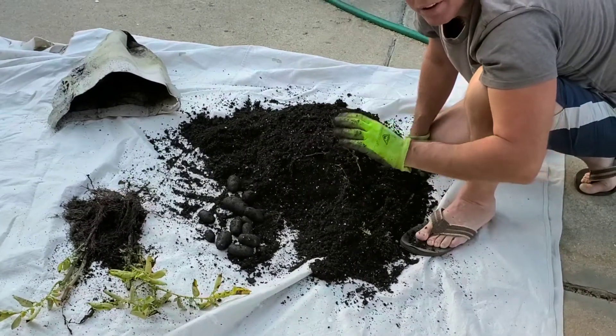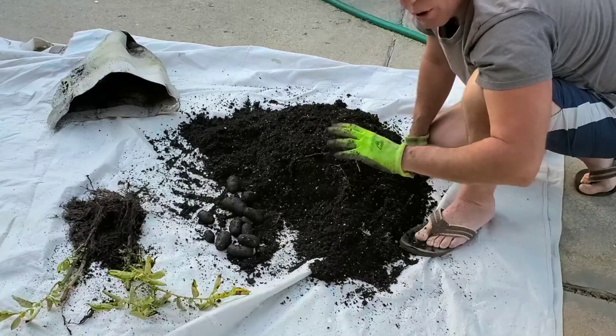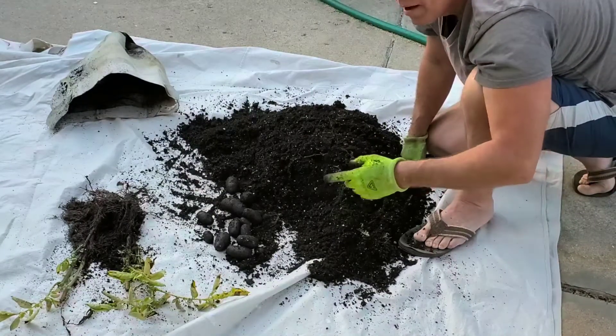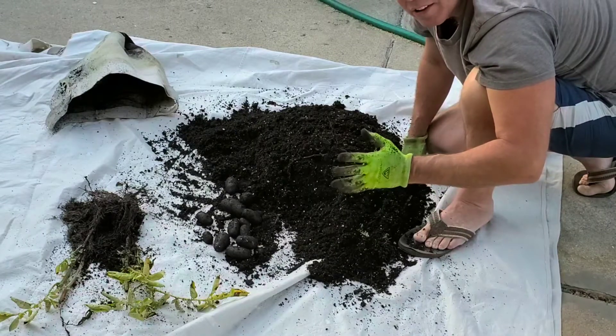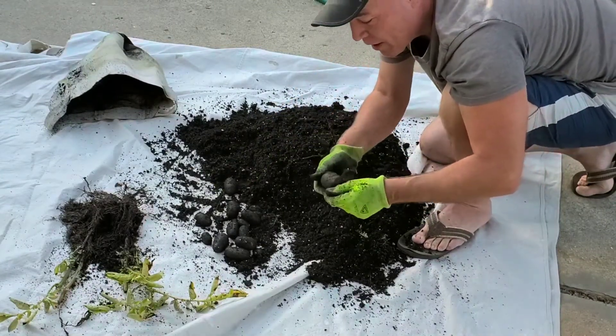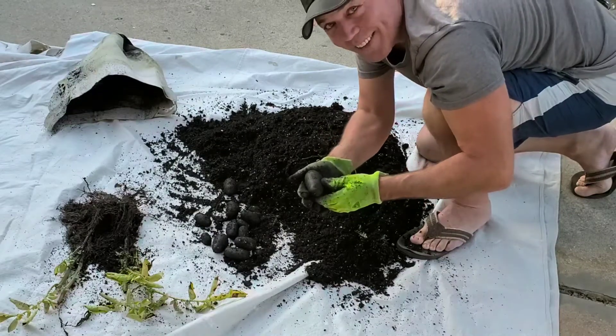From what I've read, you want to completely let the growth die off, and I guess that's holding true in this case. I do have some new potatoes to try out for dinner — these are a purple potato and I'm interested to see what they look like on the inside.